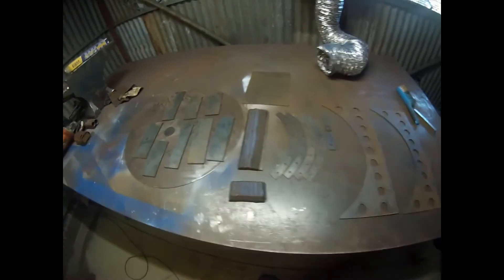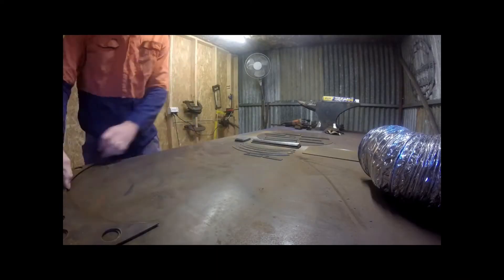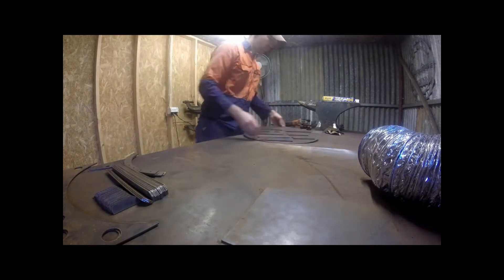Here's all the components laid out — quite a few, as you can see. Quite a big stack of supporting struts.